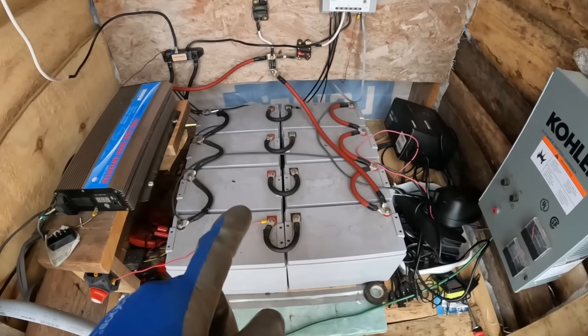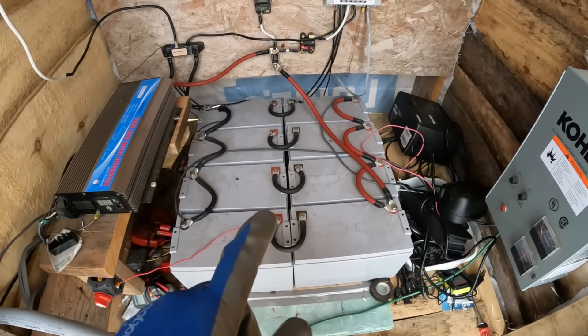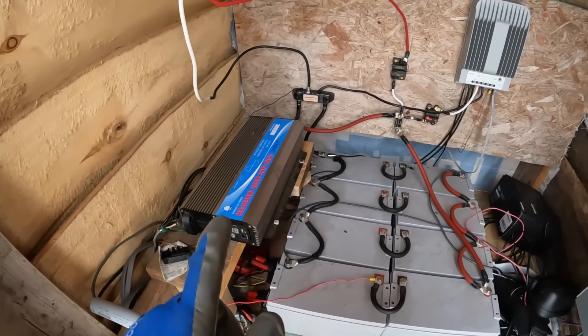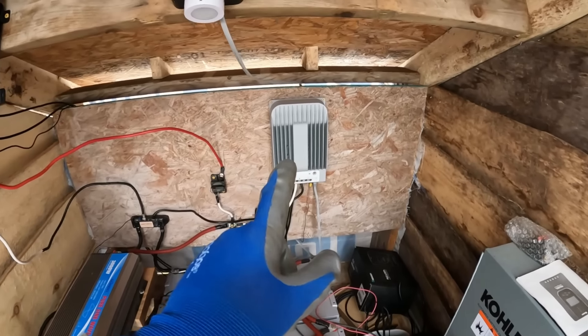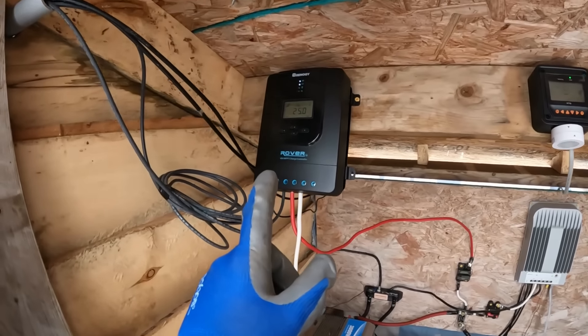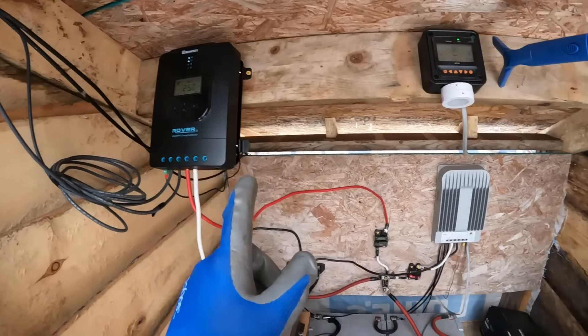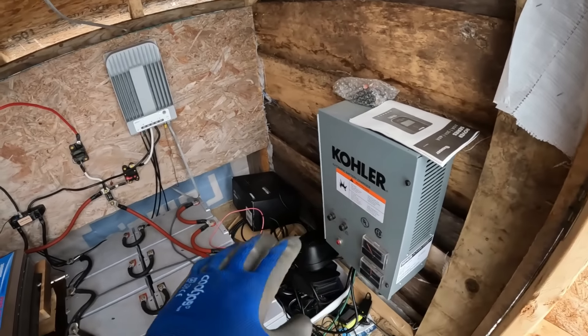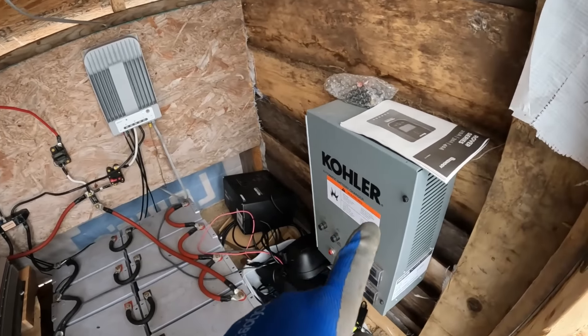Eight 12-volt, 100-amp-hour AGM batteries, a 3,000-watt pure sine wave inverter, 150-volt ePever charge controller, Rover 40-amp MPPT charge controller, and a small charger for the system in emergencies if this goes too low. But this is a very small trickle charge system — it's not really meant for a big battery bank like this.